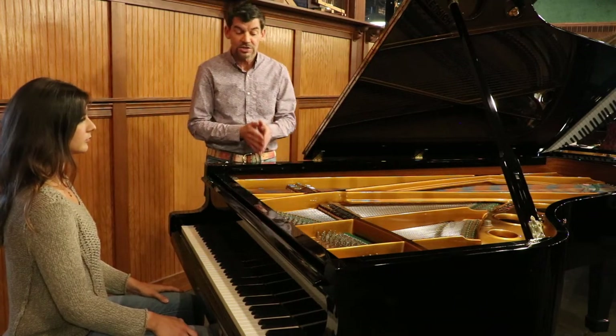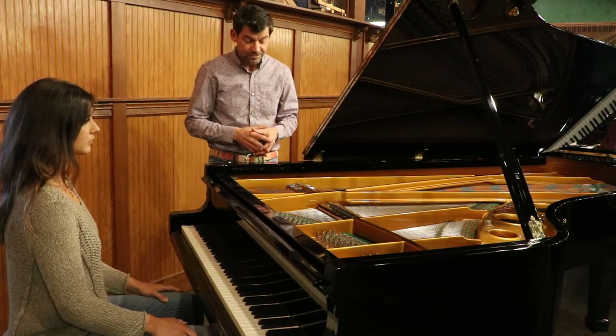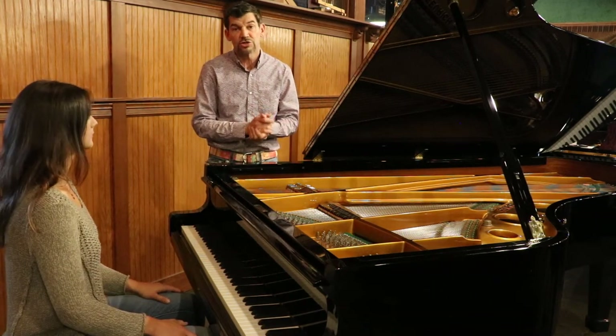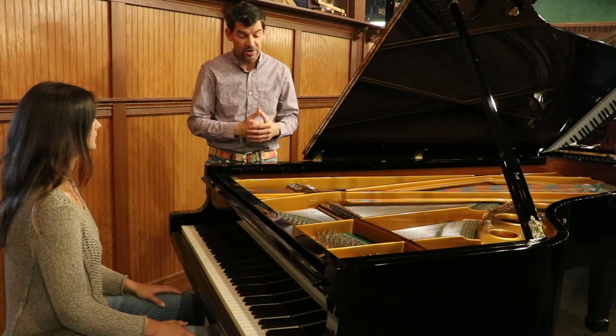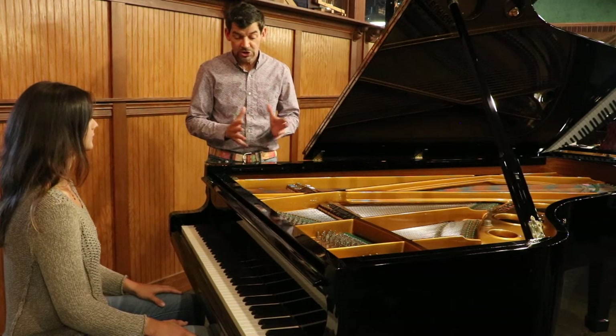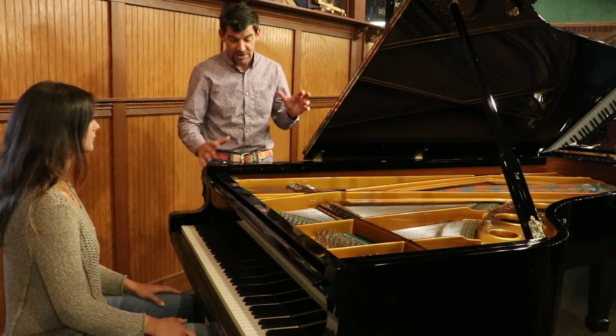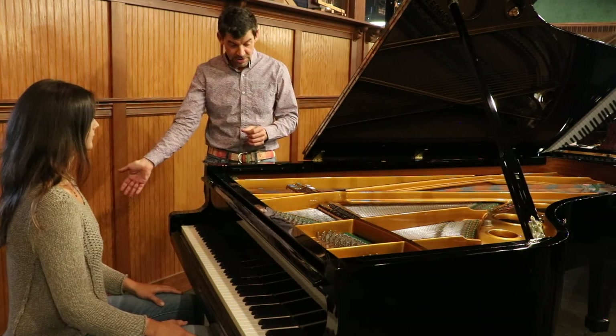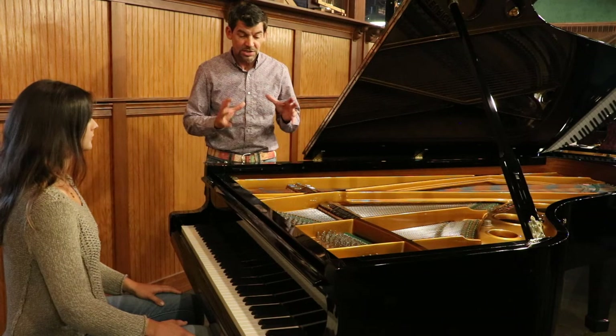If you're interested in trading a piano, we would also consider trade-ins. If you would take pictures and any history of the piano, that would be very helpful. Also, measure your space — as I said, this is roughly a seven foot five piano that would come with an artist bench as well, so you'd need a decent size space.